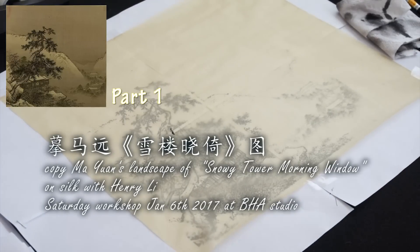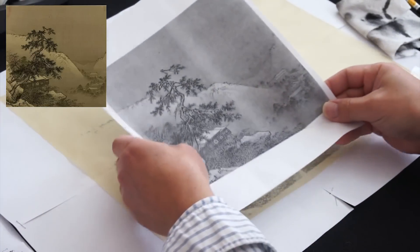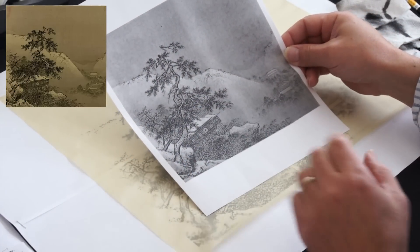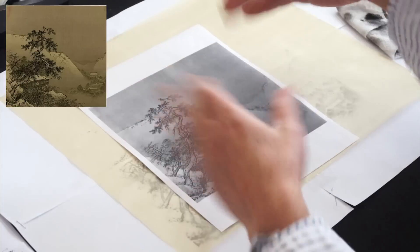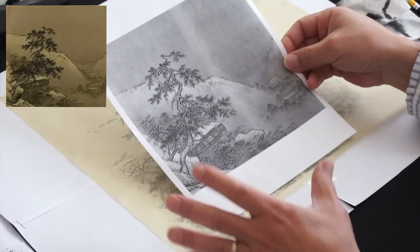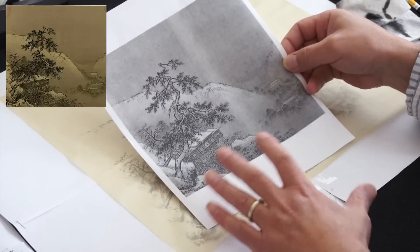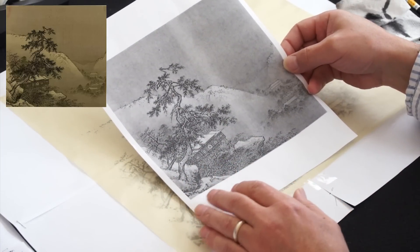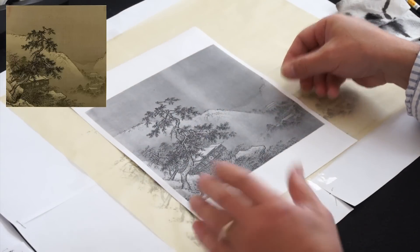We're going to do a landscape painting based on Master Ma Yuan of the Southern Song Dynasty. His style is known as the one-corner landscape. You don't do the majestic mountain like Northern Song. In Southern Song, they had lost most of the territory and took refuge in the corner of China, in Hangzhou, Southeast China. The style becomes concentrated on the local landscape, just a little corner — a retreat from the large landscape.